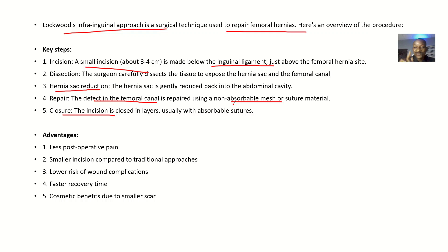The advantages of this approach include less post-operative pain after the operation, a smaller incision compared to traditional approaches, lower risk of wound complications, faster recovery time, and cosmetic benefits due to the smaller scar — so you'll be maintaining a better appearance at that area.